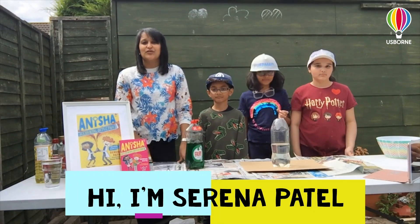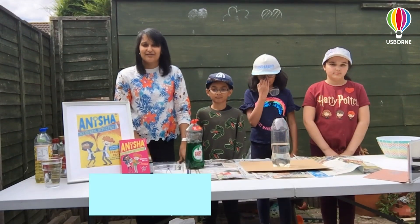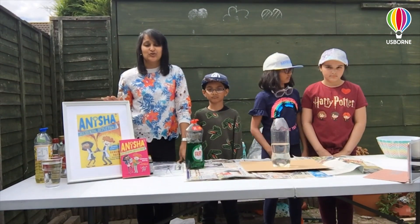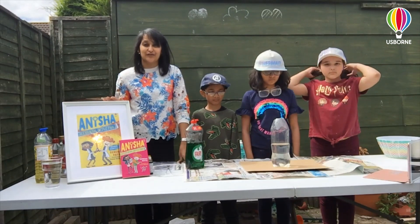Hi, I'm Serena Patel and I'm the author of Anisha Accidental Detective. In Schools Cancelled, Anisha and Milo take part in the National School Science Fair with their new friend, Govi.